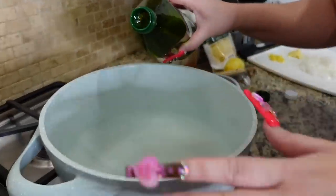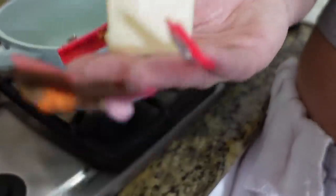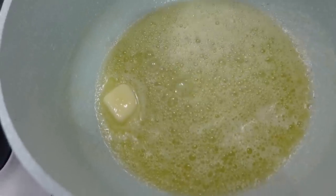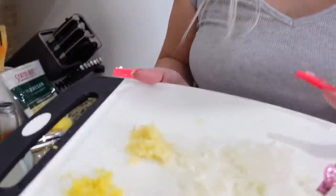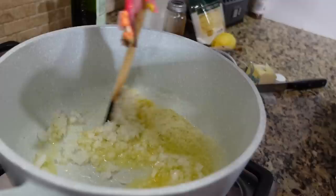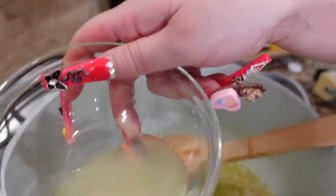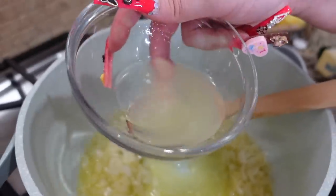Now we're going to get started on our pasta sauce. I added a little bit of olive oil and we're going to add half a stick of butter. Once the butter is almost melted, I have some chopped up onion — about half or a little less than half — six minced garlic cloves, and half a lemon's worth of zest. We're gonna go ahead and throw this in and mix it together. We're also going to add our lemon juice — I used about half a lemon.